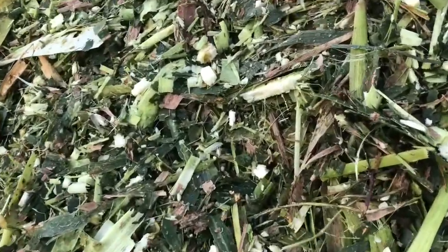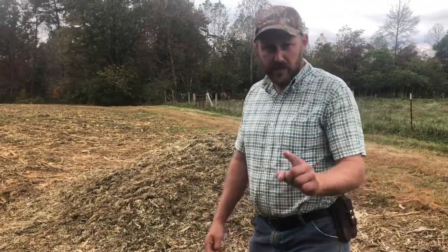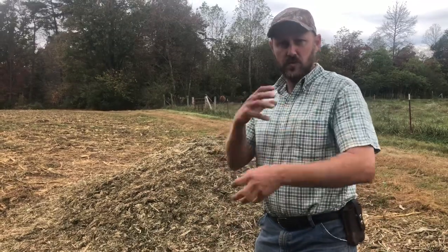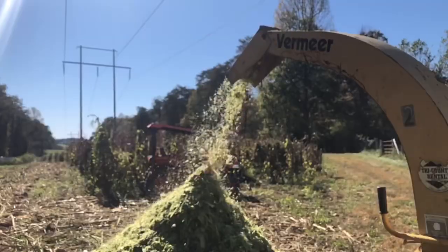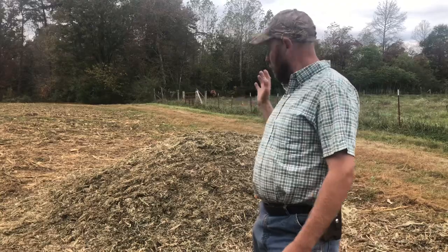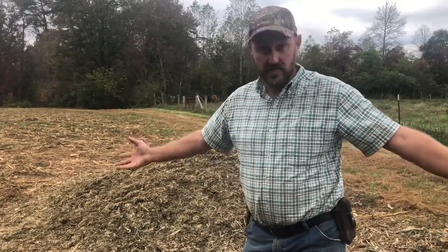I noticed when I got up here this morning, the silage is getting hot. I thought maybe that might be a sign that we didn't do it right or something. So I called my buddy Pete up and asked him, and he said no, absolutely — silage goes through a heat, maybe two or three weeks. And that is what does the pickling, the fermenting and all that. So I feel like we did it right. I feel like we're going to have a good product in a few weeks when it gets done working. So we're going to build a roof over it today and hopefully keep it good. Let's get with it.